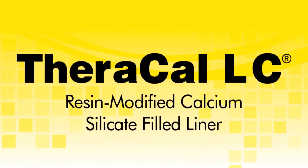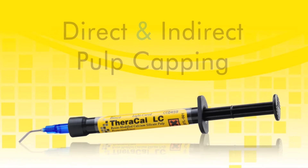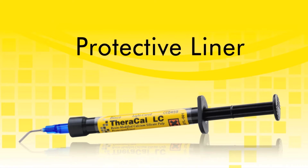TheraCal LC is a light-cured, resin-modified, calcium-silicate-filled liner designed for use in direct and indirect pulp capping as a protective base liner under composites, amalgams, cements, and other base materials.